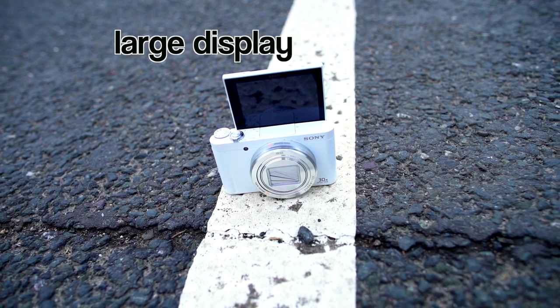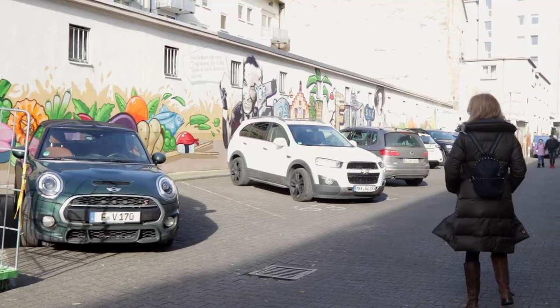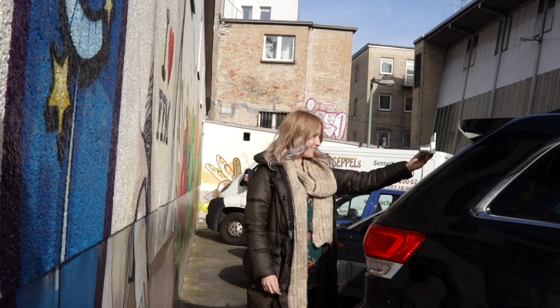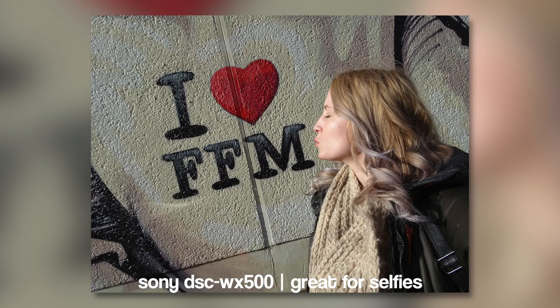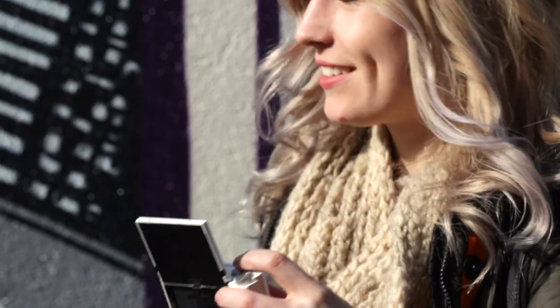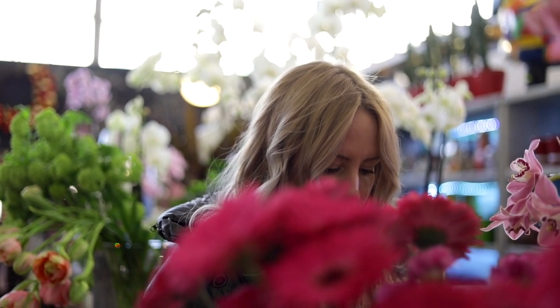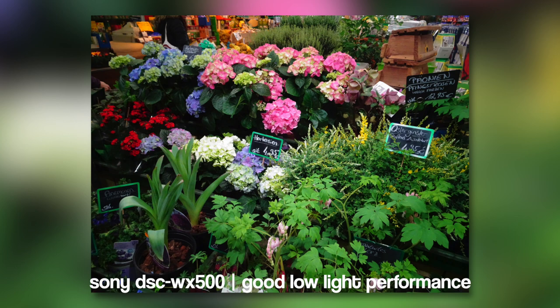The girlfriend decided to get this camera mainly because of one feature: the 3-inch display with a resolution of 920,000 dots for taking great selfies. You can tilt the monitor 180 degrees towards you and impress your friends from all over the world with selfies taken with a proper camera instead of your phone. Another advantage is the bigger sensor compared to your phone, giving better results in low-light scenarios.